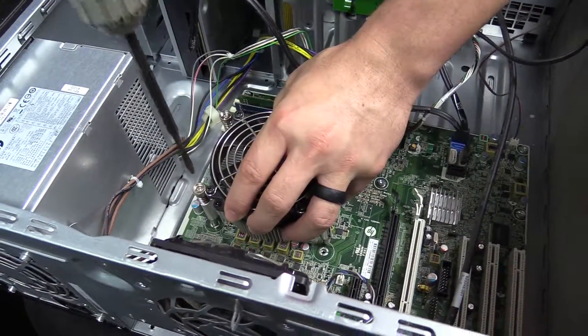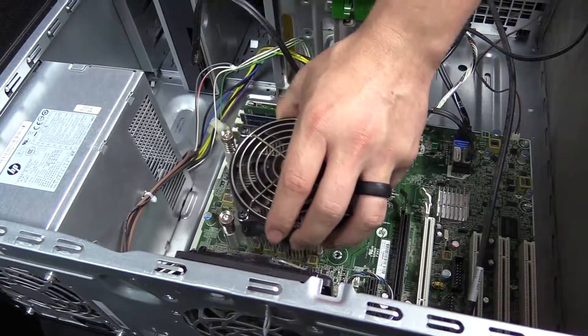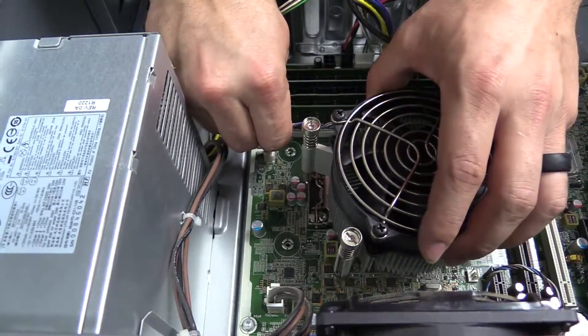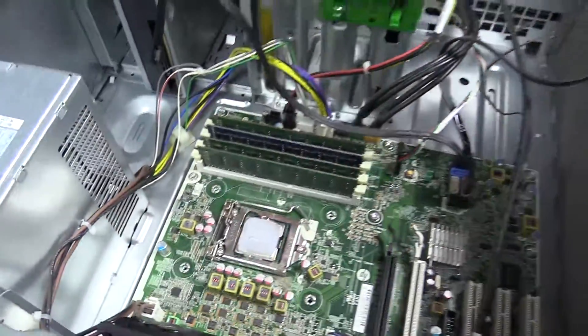One may hang — it's not a big deal. It will come up like that. Then this plug here, you'll unplug it. Pull up on it like that. And then that's your CPU.